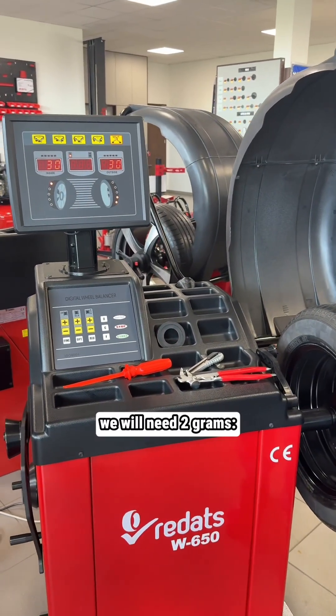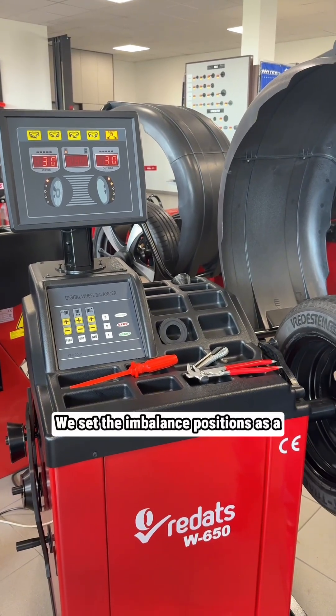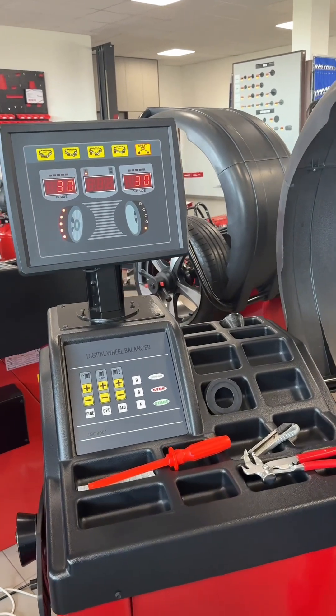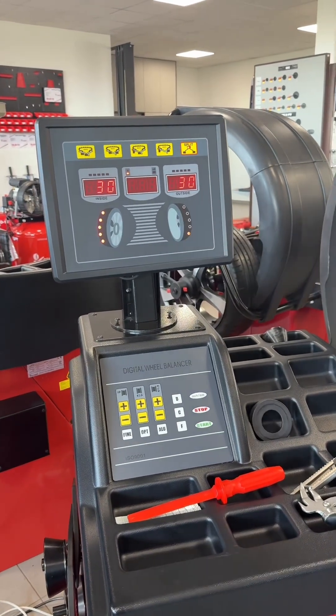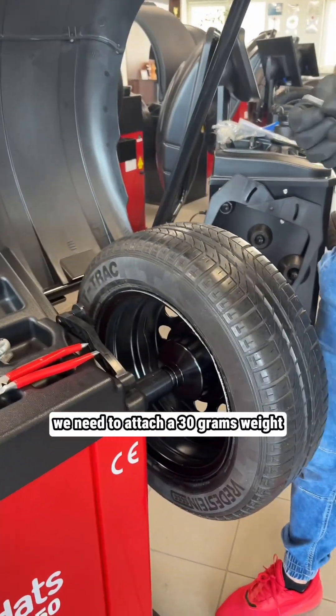To balance this wheel we will need two 30-gram weights — 30 on the left and 30 on the right. The wheel sits in balanced positions. To show you, we will set the left side: at 12 o'clock we need to attach a 30-gram weight.